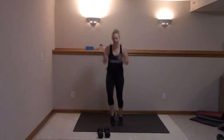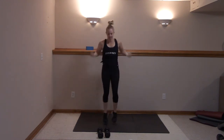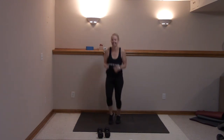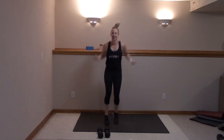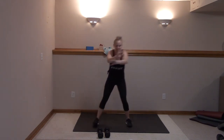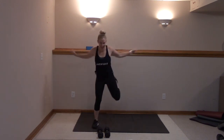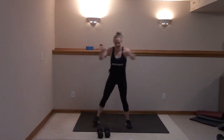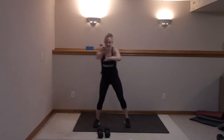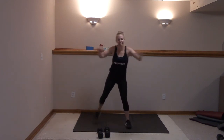Triceps, biceps, come on, sit here. Keep hopping. Five, four, three, two — hamstring curls, let's go. Lift, squeeze, last time. Nice job. Five more — five, four, three, two, and one.